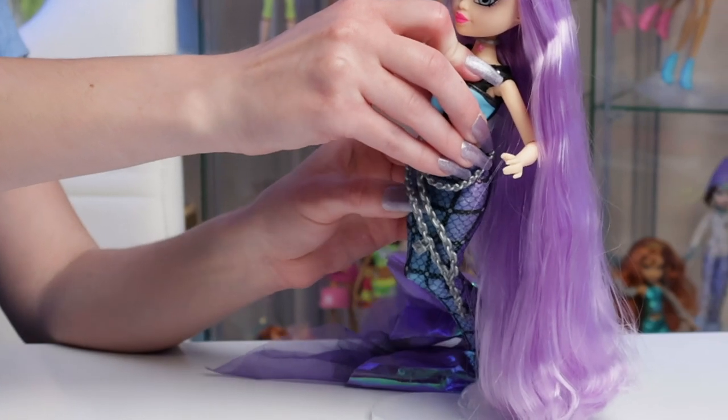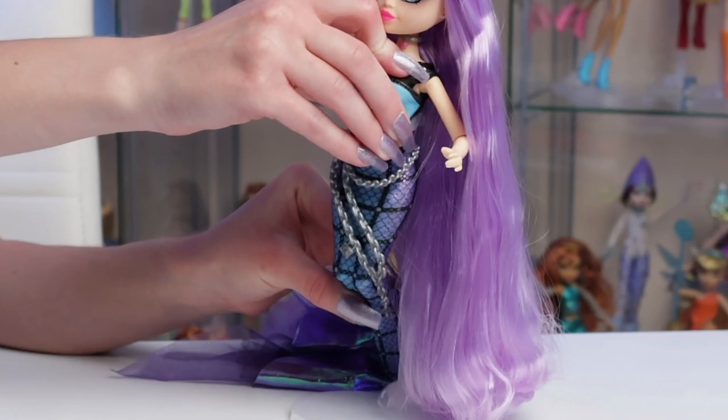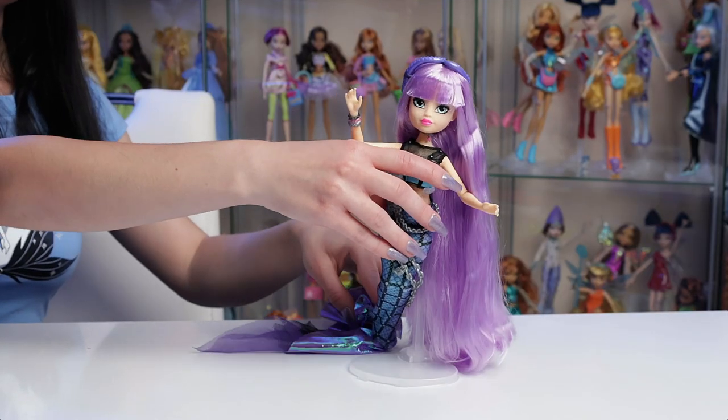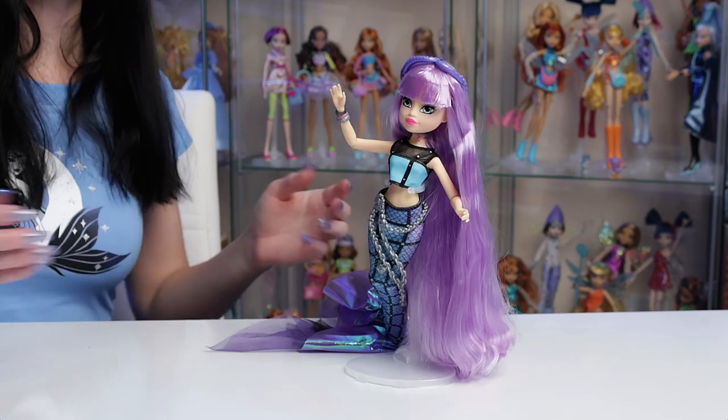In the waist area she's got no articulation, but she does bend her legs at the hips which is pretty good if you want to sit her up or down. Her knees also do bend and they spin a little bit, but not too much. She also has feet fit for high heels but they don't have any articulation in them. Now let's change up her look.